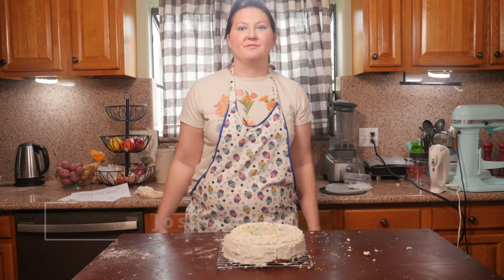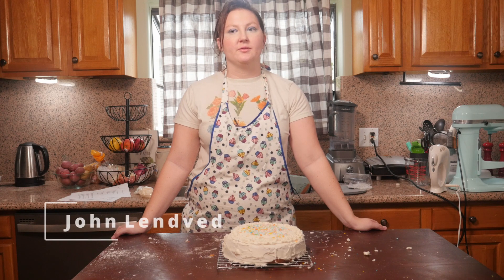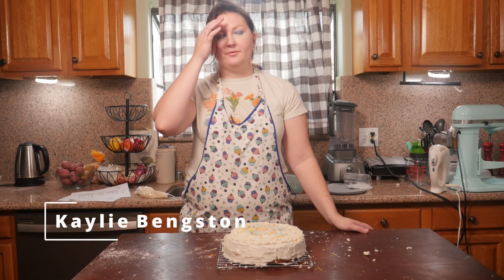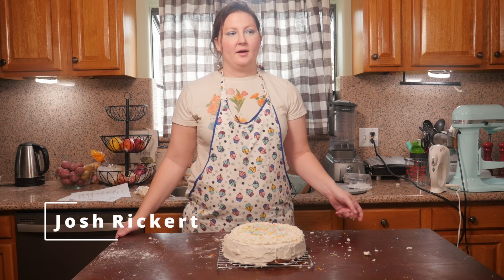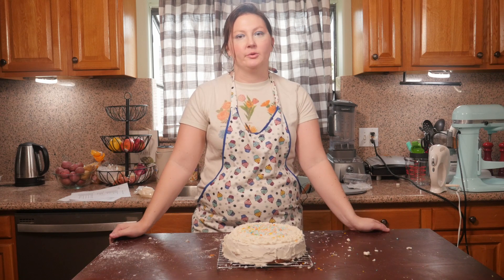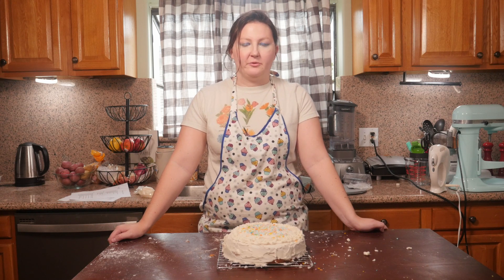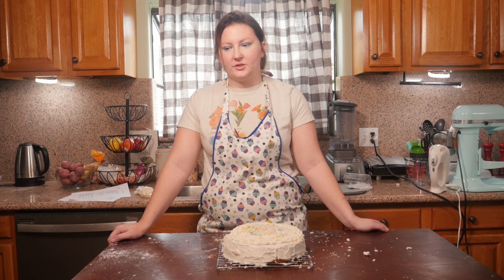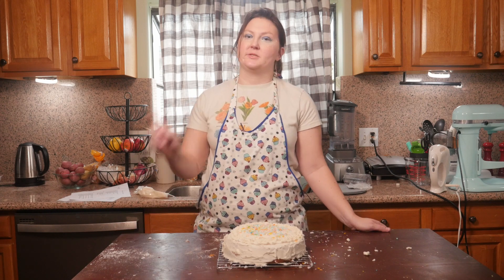And there is our vegan very vanilla cake! Thank you all so much for watching. Go ahead and leave a like if you enjoyed the video. Comment down below a recipe you'd like to see me try to veganize, and subscribe if you're interested in more vegan baking. We are also continuing with the MCU bake-a-thon. You can subscribe to my Patreon — the link is in the description — where all the money goes towards ingredients and kitchen equipment. Subscribers get behind-the-scenes content, early access to videos, access to the Bakers Discord, and other such goodness. Thank you all so much for watching, and I will see you in the next one!